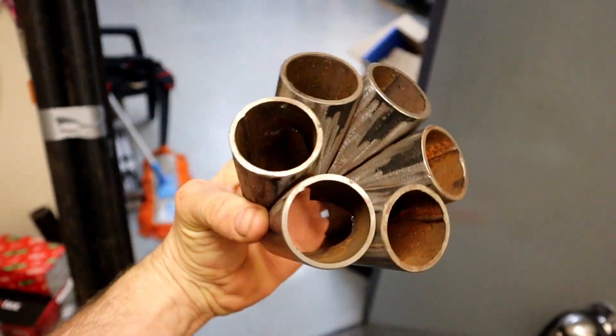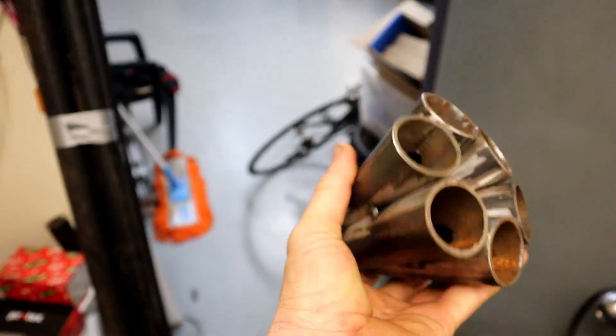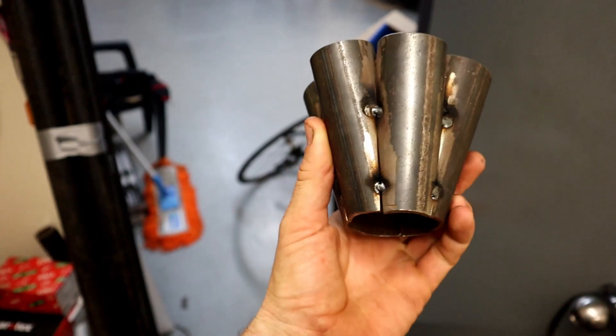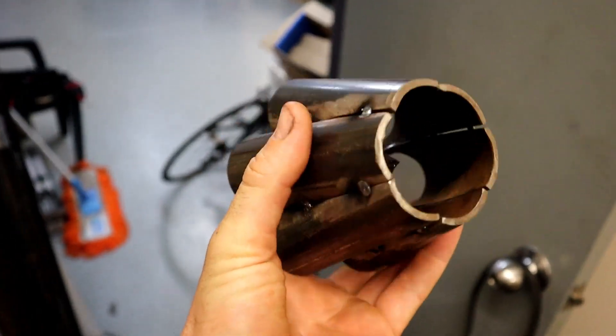And there we have it — the six-into-one collector is all done. It's turned out very, very close. When we weld it, it's going to fill up those tiny gaps, but in general it's perfectly symmetrical, the lengths are exactly the same, and the collector area is just about perfect. I'm really happy with how this has turned out. As usual guys, like, share, subscribe — send this to your grandma, who knows, she might be trying to make herself a six-into-one exhaust. Hope you guys enjoy it and see you next time.